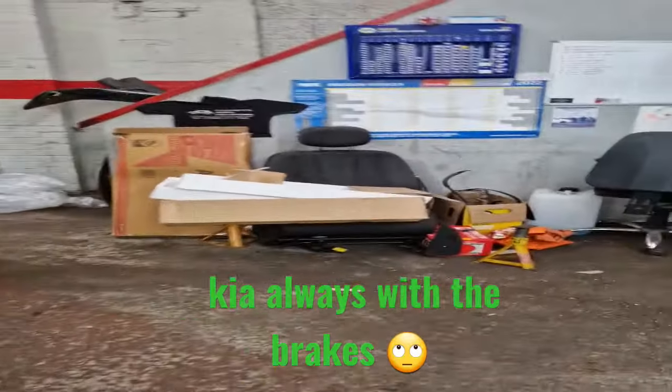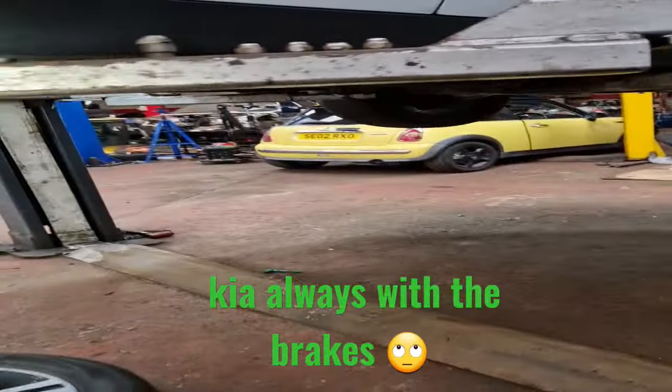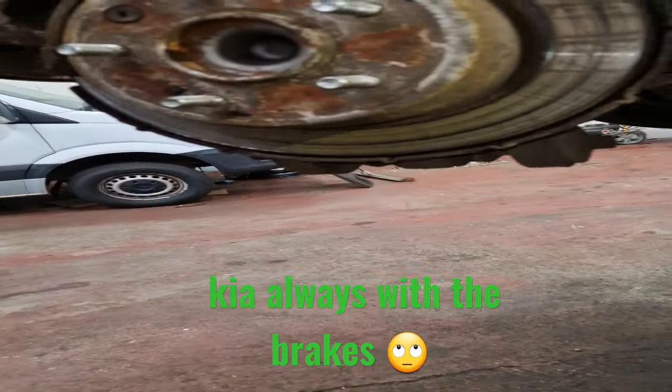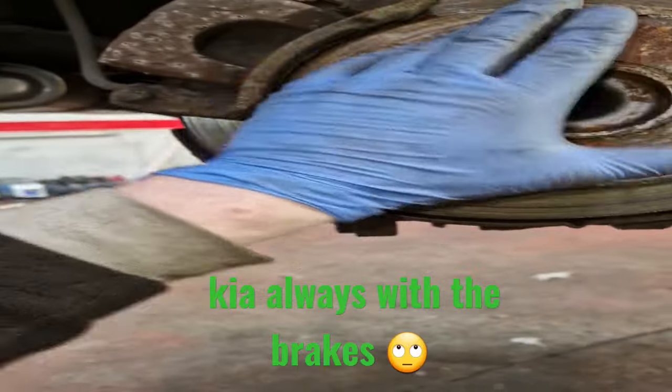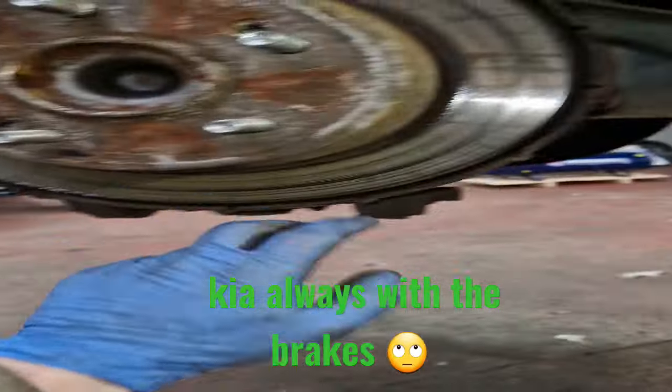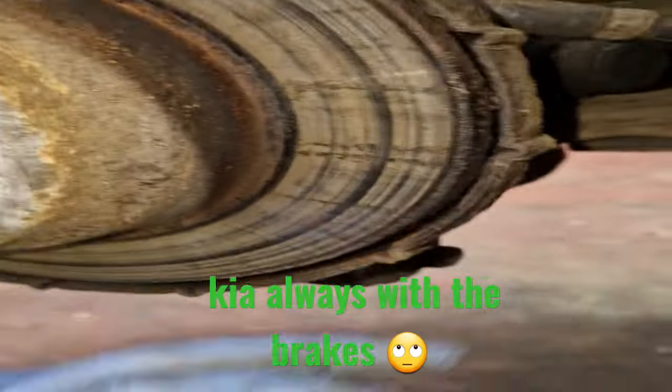They're prone for hand brakes — just they're prone for the rear brakes, the Kias to be honest, the Kias and Hyundais. These carriers all swell up with rust, and obviously that's still the original caliper. So we'll need to get that unbolted, see what's going on — probably going to want a caliper, but at least with the pads and disc you can tell it's not been braking on there.